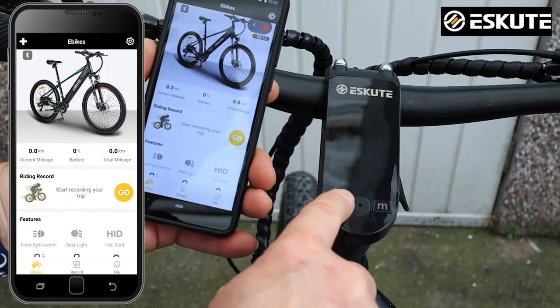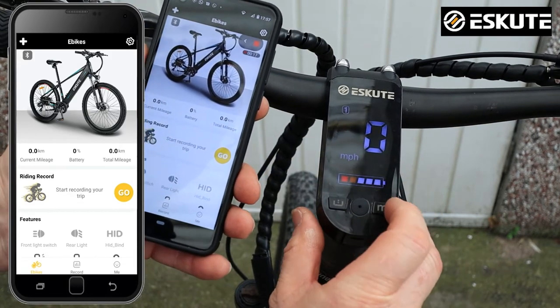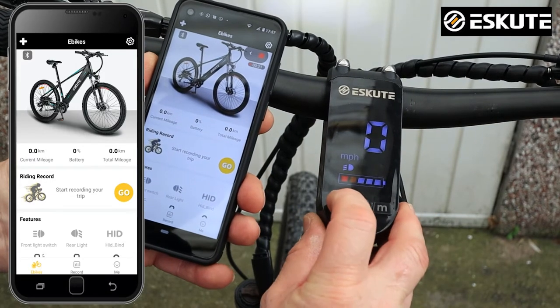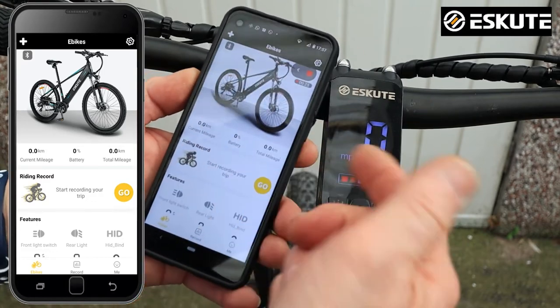The app is on and the bike is on. If you've never used the bike before, you just press the power button and it switches itself on. It's Bluetooth enabled. You've got the mode button which cycles through your power settings up to five, and you've also got your light setting.